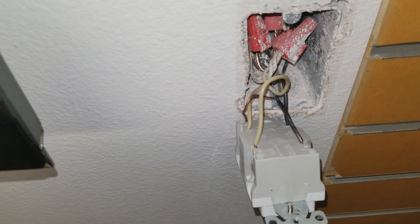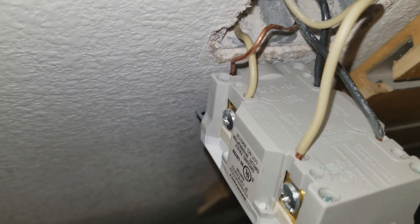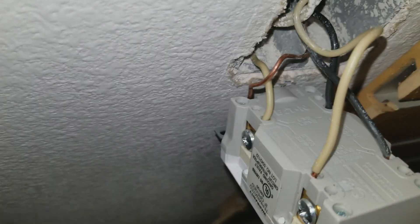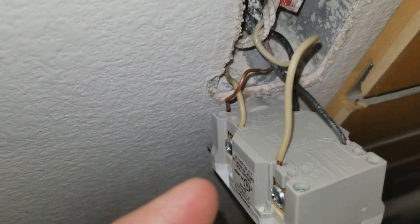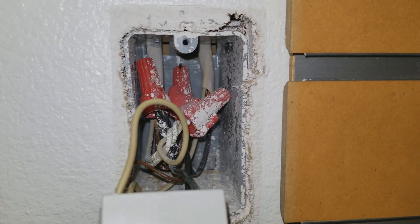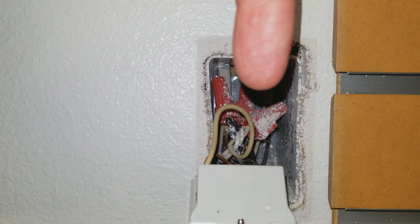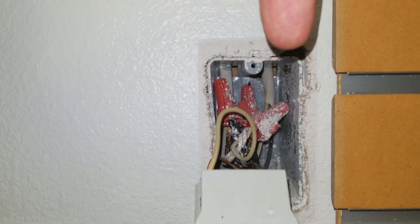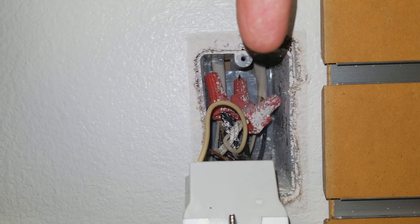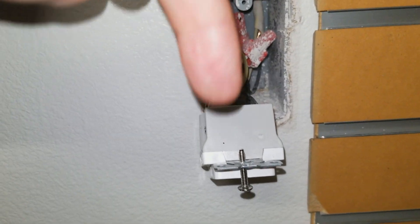The hot lines coming from the breaker box are the back ones right there — you can see the line right there. The white goes to the silver screw, the black goes to the bronze screw, which is labeled 'hot.' They do have labels on the back. Inside the box you can see lines coming in with the ground wire, some wire caps, and then another set coming in — this is the line coming in from my breaker box, which is hot.